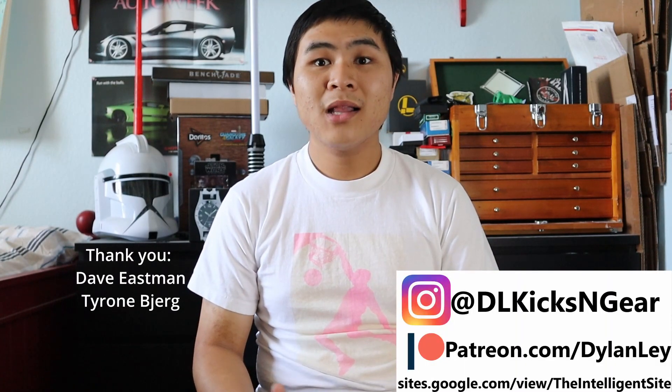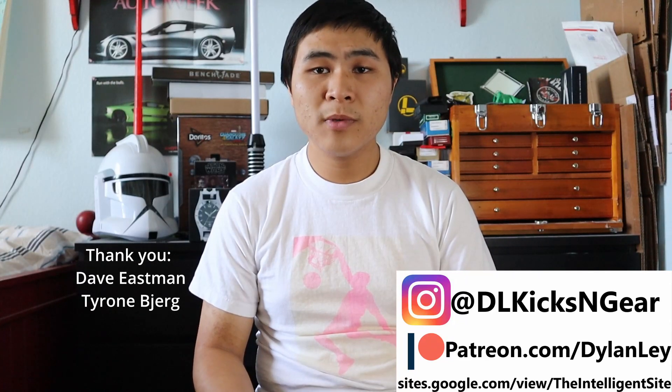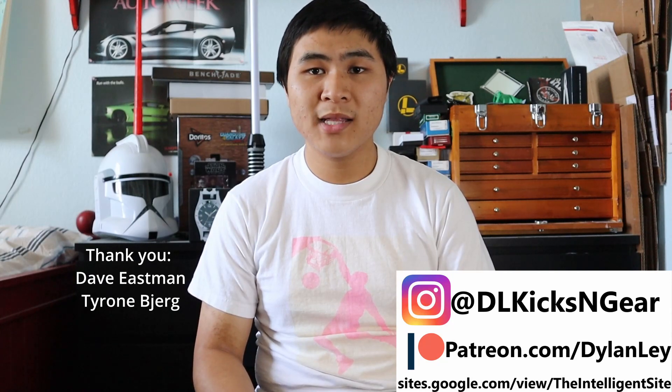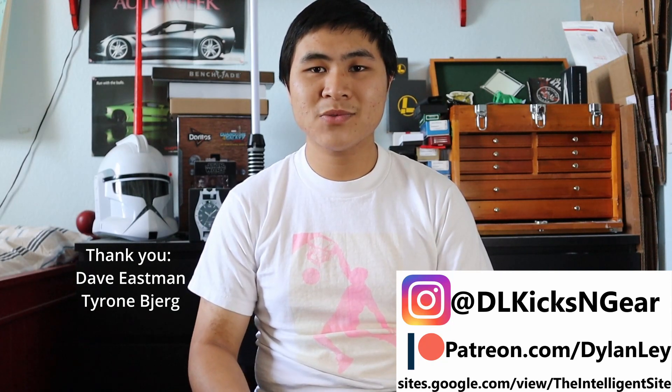That's going to do it for this video. Like and subscribe if you enjoyed, follow me on my socials, thank you to all my Patreon supporters, and check out the Intelligence site for more New Balance content. I'll catch you guys in the next one.